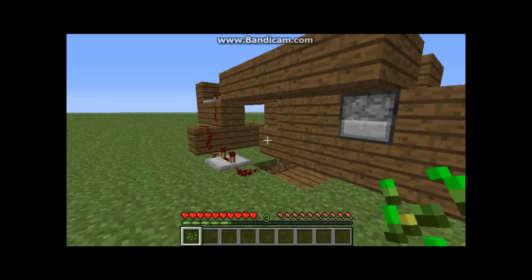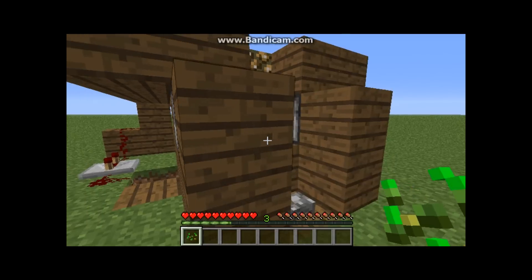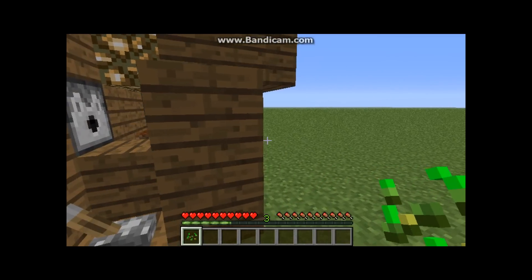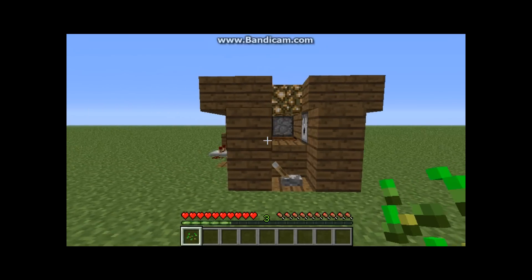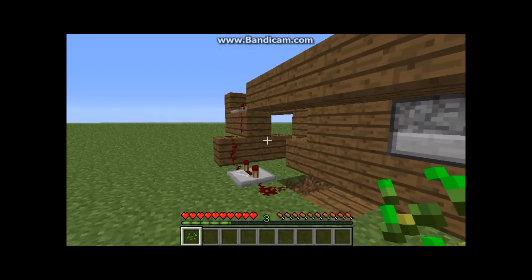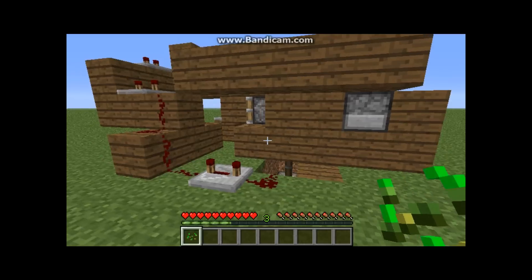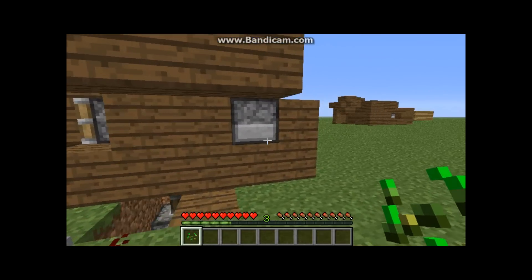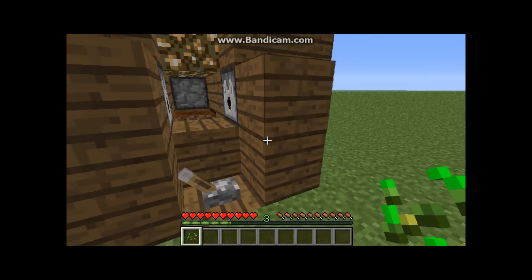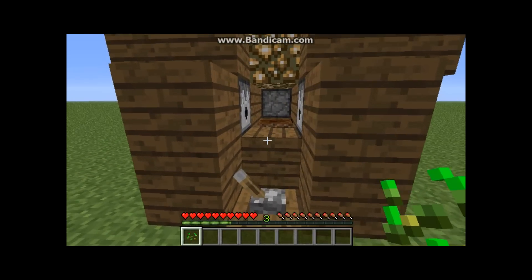Hello guys, this is a tutorial of my automatic bread maker. I first saw the idea from Exumroid, and I believe he got it off Generic Bee. Basically what this does is it allows you to make wheat just by holding down the right button, and with that wheat obviously you can make bread.